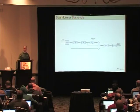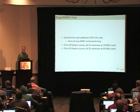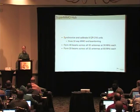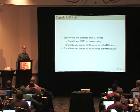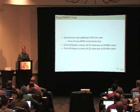For those that have a very big pile of cash burning a hole in their pocket and four antennas aren't enough, you can get the Super MIMO hub, which allows you to group eight of these together for a total of 32 antennas. It's quite an expensive system, but interesting on a technical level. This gives you 32-way MIMO and beamforming. You can get 40 beams across 32 antennas at 30 megahertz bandwidth each, or 20 beams on 32 antennas at 60 MHz.